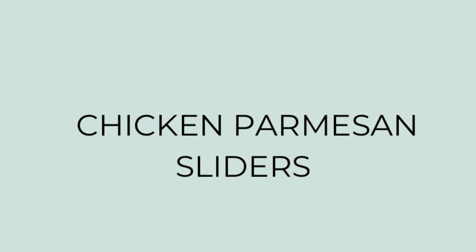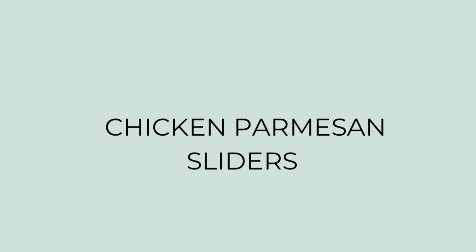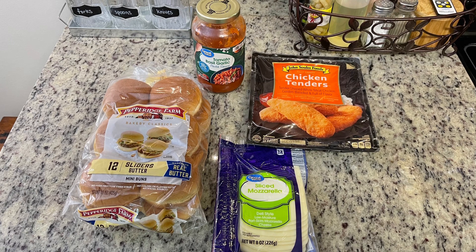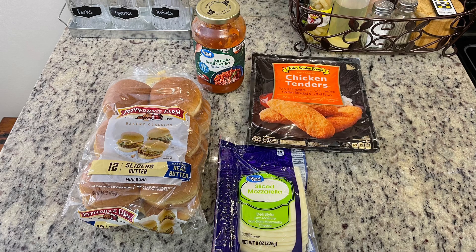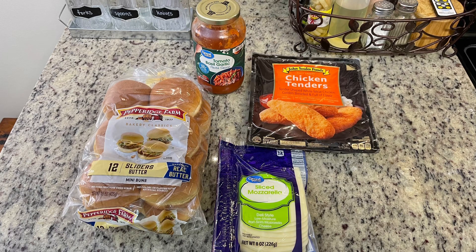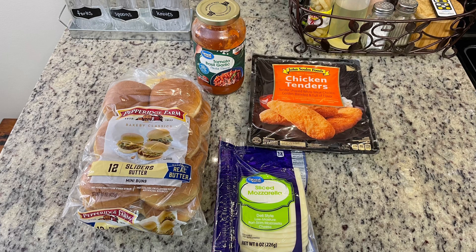For dinner the next night I made chicken parmesan sliders — a super quick and easy dinner that doesn't need a lot of ingredients. First up we've got some slider buns; this was my first time trying these peppered farm butter slider buns and they were good. Then we have some pasta sauce — just a jar of Great Value I had in my fridge to use up. For the chicken I have some refrigerated chicken tenders that I'm going to cut in half.